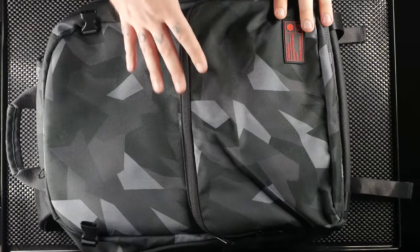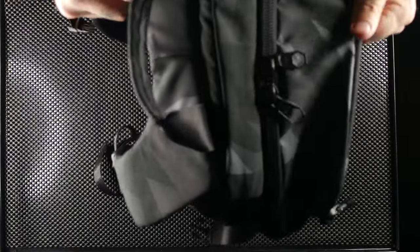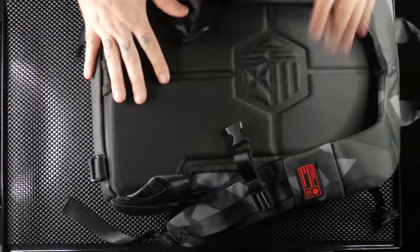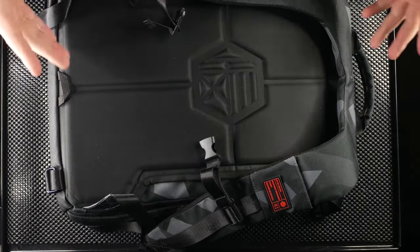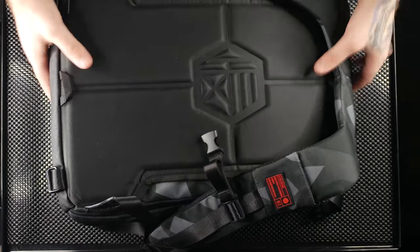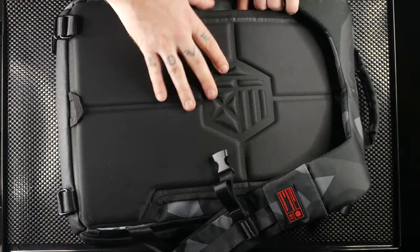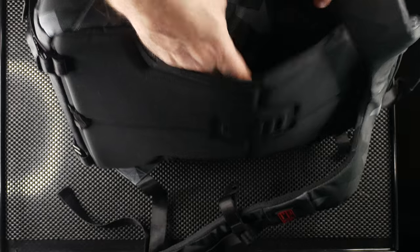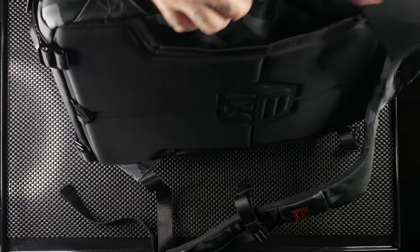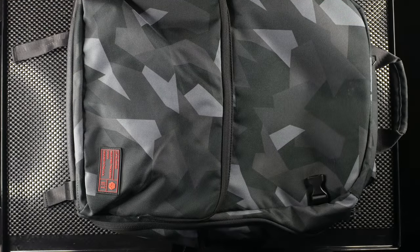First up is the Ranger Clamshell bag in the camo colorway. It's a fairly decent bag that can hold quite a bit of camera equipment. One problem I found is there's no waist belt, so if you're carrying a heavy load that can be a little frustrating. It does have a slide band slot so you can slide it onto a suitcase, which is nice when traveling.